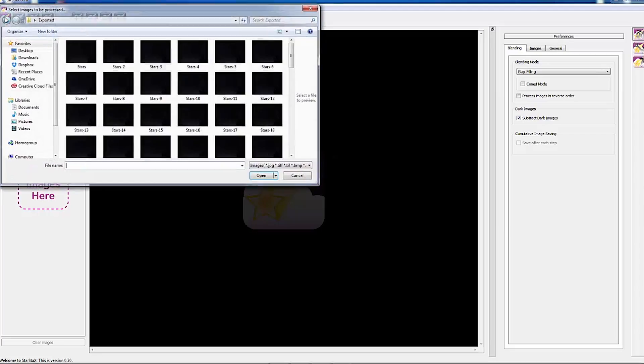Once you've taken a test shot and you've got the framing correct, you can then take a dark frame. This is useful for the Star Stacks program, which takes out any noise that may appear on the photo during the stacking process.